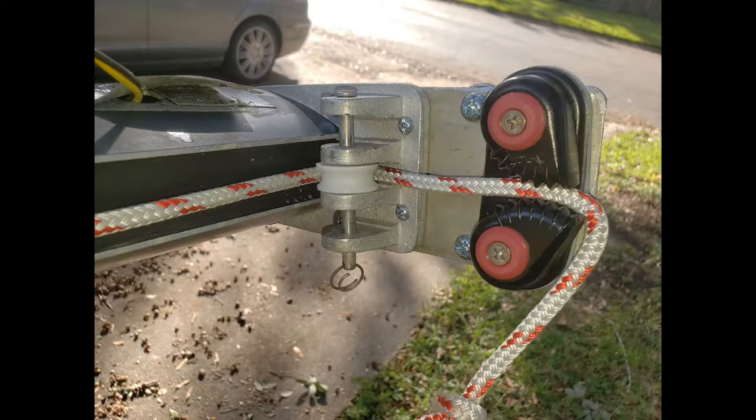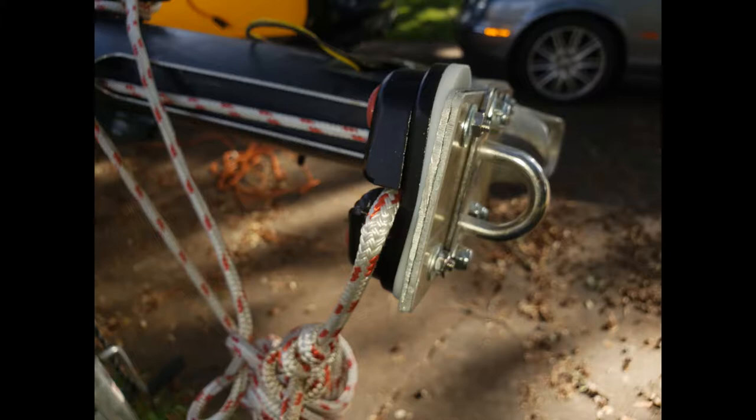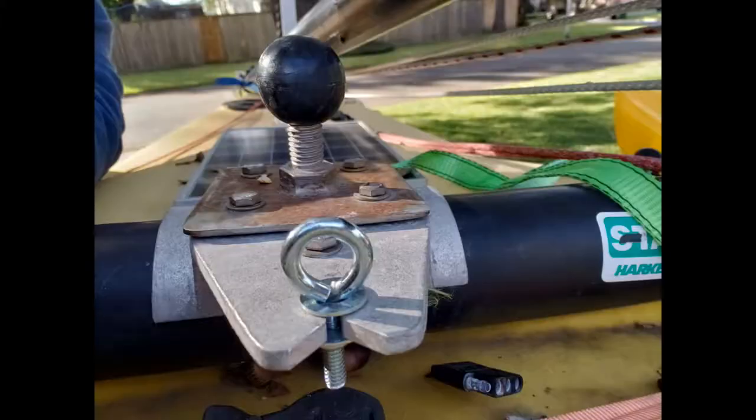I installed a clam cleat at the base of the mast to make it easier to raise the mainsail from the cockpit. I also added a pad eye on the bottom and a loop down on the boat mount so I can put a rope across there to keep the mast from twisting too far, because I can't get the factory setup to last up a whole sail.